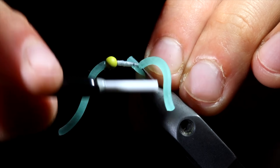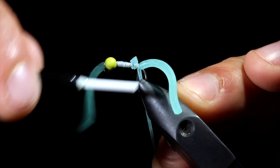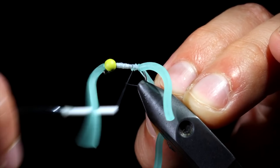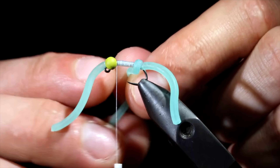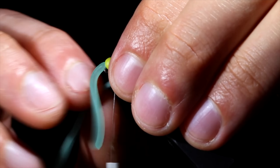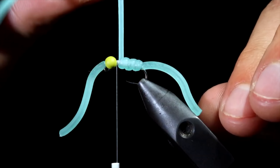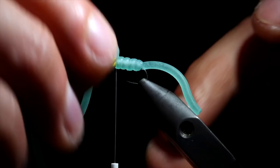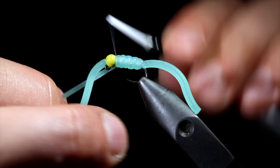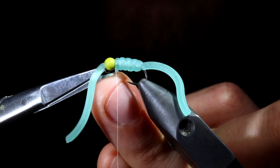We will then grab more squirmy worm material and attach this to the back of our fly. Secure it tightly, snip the excess free, and create a smooth transition to the head of our fly. Begin wrapping the squirmy worm material forward to the head of our fly by taking loose wraps forward, using your finger to hold it in place. If the wraps are too tight, a single fish's tooth will destroy this body in no time, but if you take loose wraps it will withstand a few more. Once at the head of the fly, we will secure, taking wraps both in front as well as behind our squirmy worm material, and snip free.